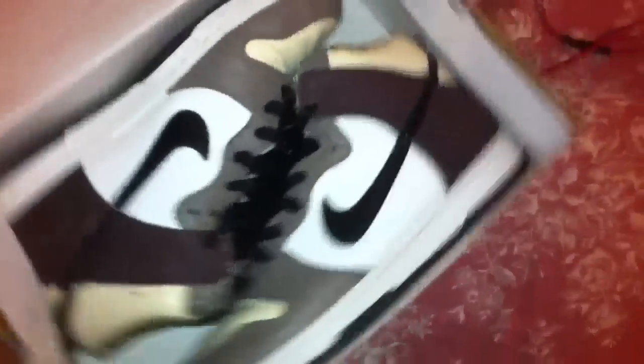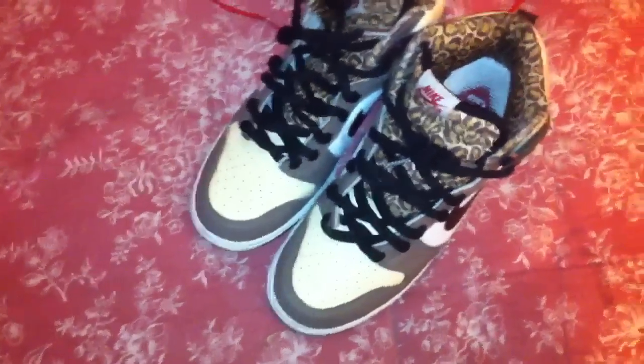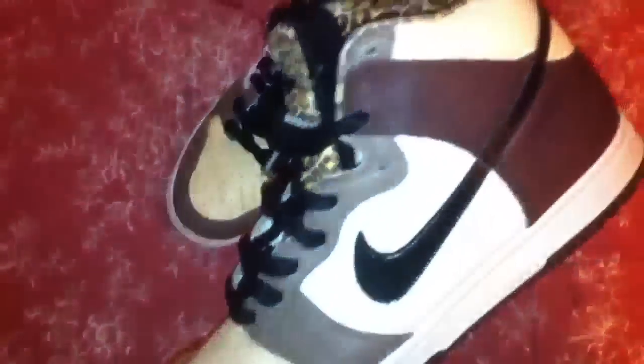I took out the paper. It is the Nike SB Ferris Bueller's — really a head-turning shoe. It came with the white laces and the cheetah print laces, but I don't like either of them, so I just put the black laces on. In my opinion, they look a lot better.